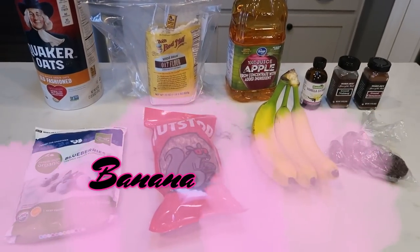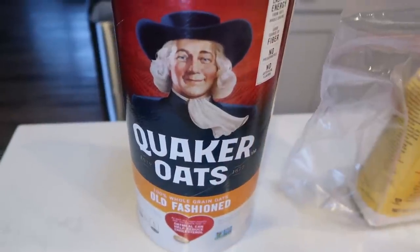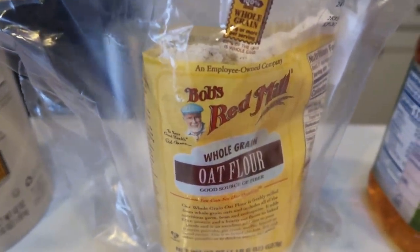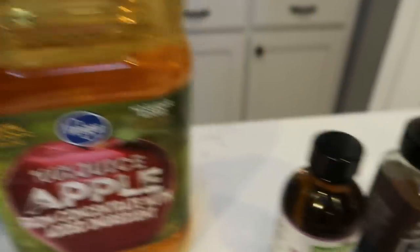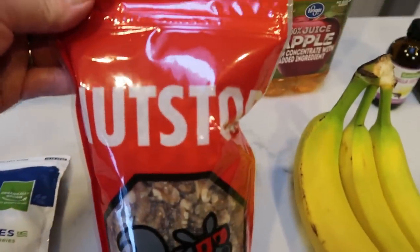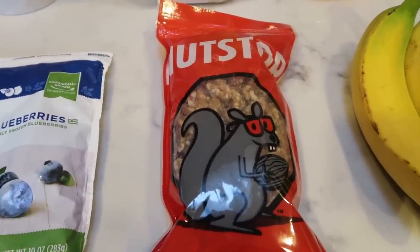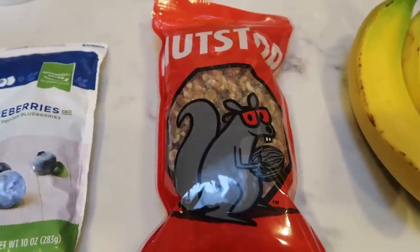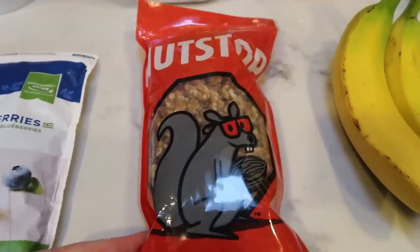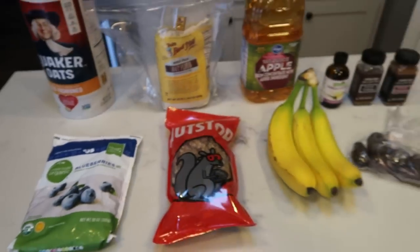For a snack this week, I'm going to be making banana blueberry bars. These sound so good. You're going to need rolled oats — not quick cook, just regular rolled oats — oat flour, which you can substitute regular flour for, apple juice, vanilla extract, nutmeg, cinnamon, dates, three bananas, and some walnuts. My walnuts are from Nutstop — there's a link in the description box for 10% off. They're inexpensive and have a ton of WW-friendly products. And then some blueberries. Let's get started.